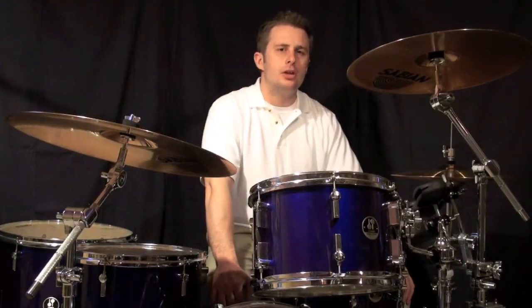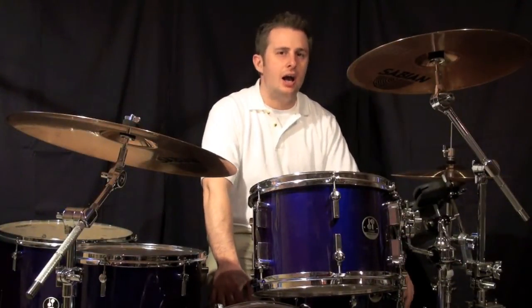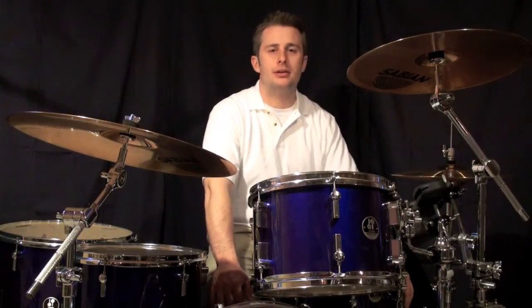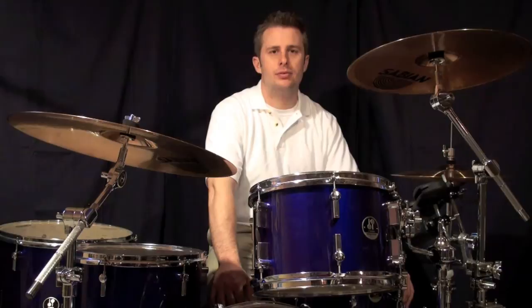Number four: you have the 16th notes on the Ah of three and the E of four. So these two 16th notes will be surrounding the snare drum that takes place on beat four.